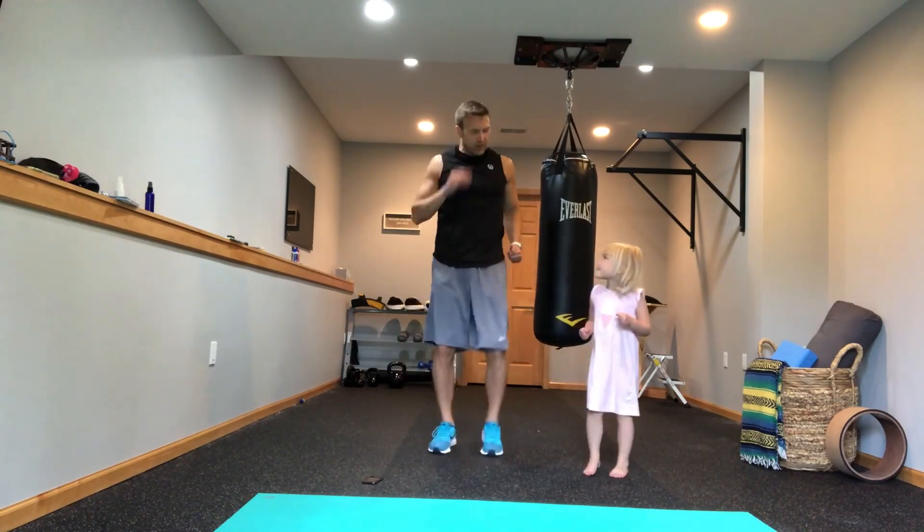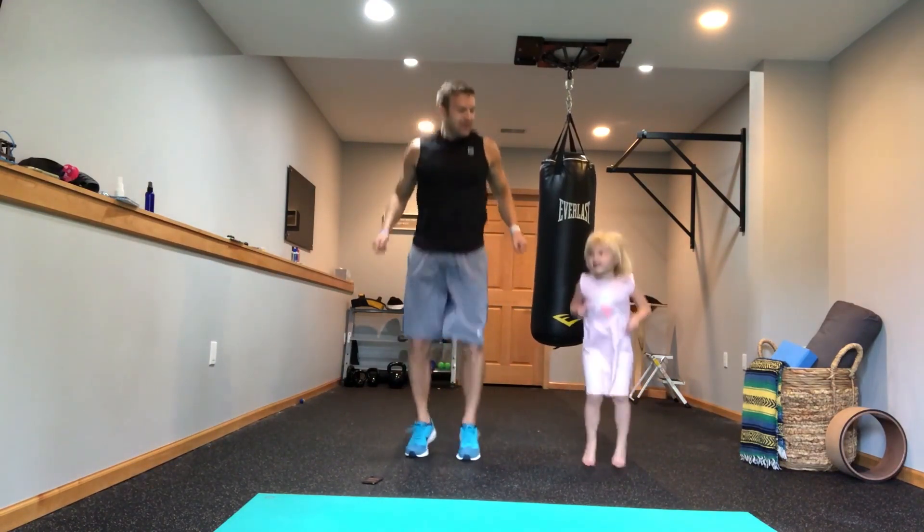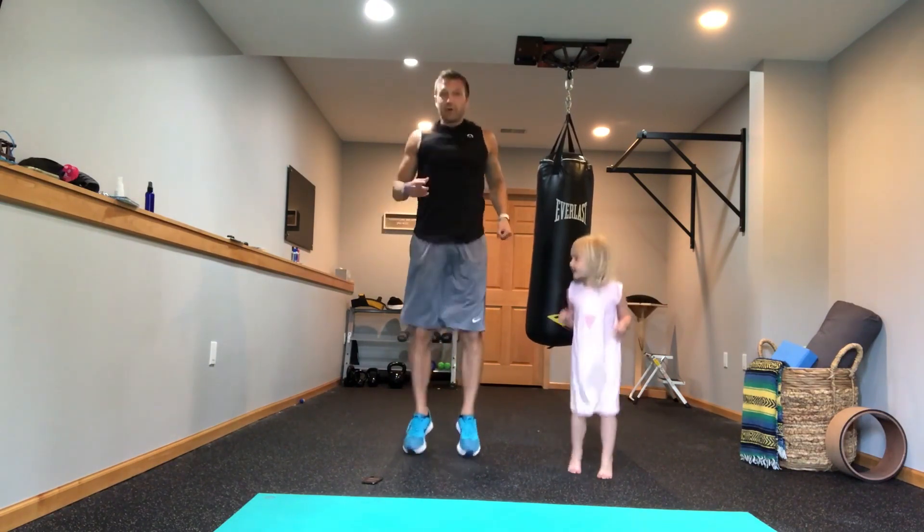Now we're going to do jump rope without the jump rope — tiny little jumps, like you're jumping like a little bunny rabbit. If this is too hard for you, just do the walking in place. Always resort back to the walking in place.